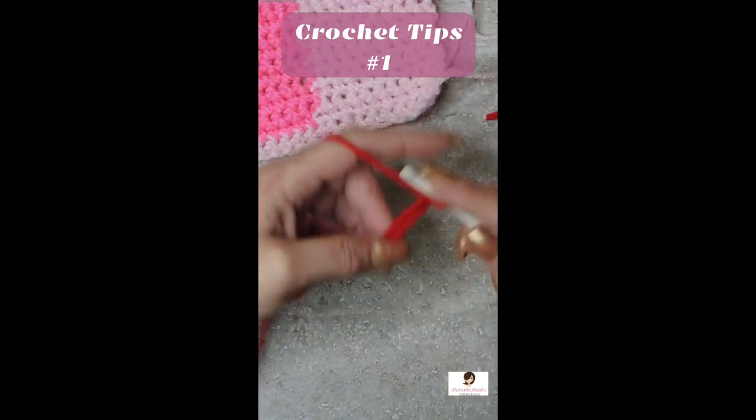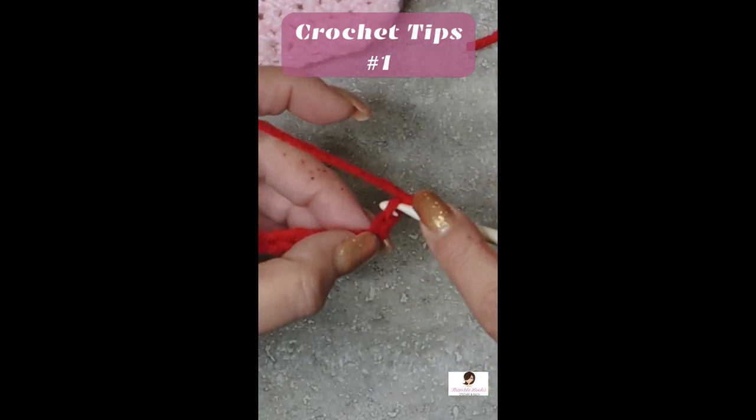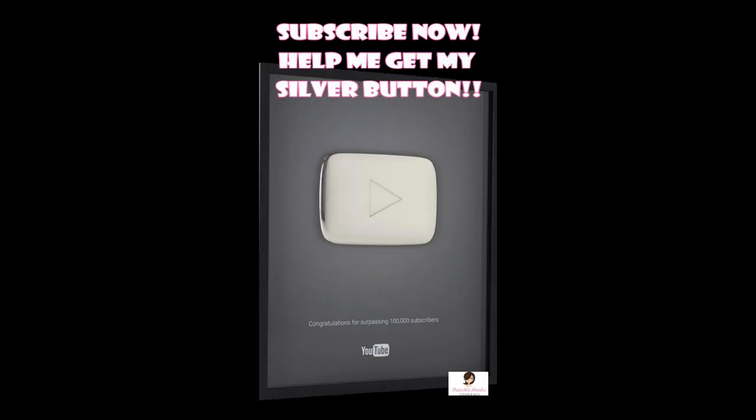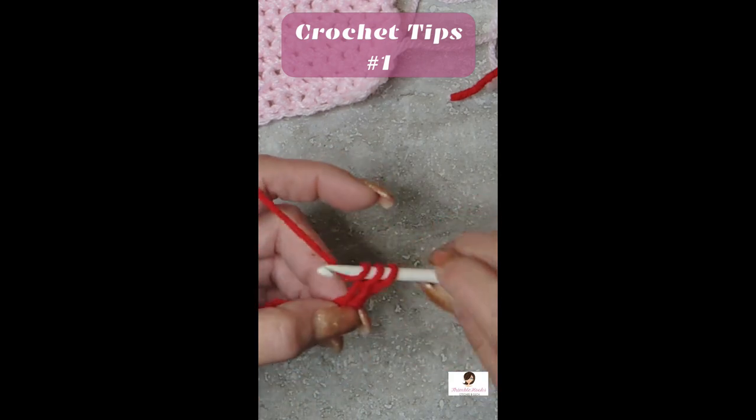So I'm going to chain out ten. Now we'll just do normal old single crochets that everybody probably knows. You put your hook through, yarn over your hook, pull through, yarn over your hook, pull through.